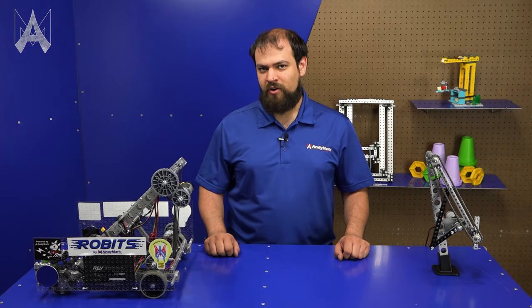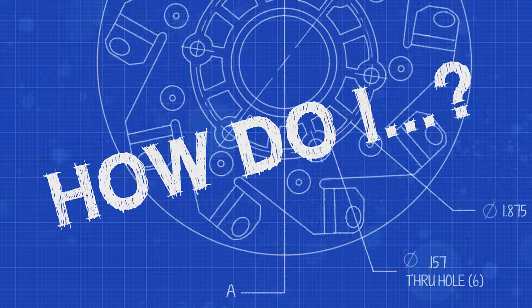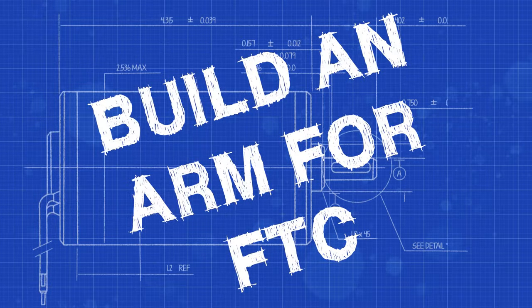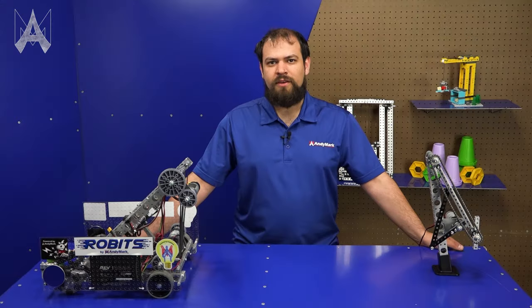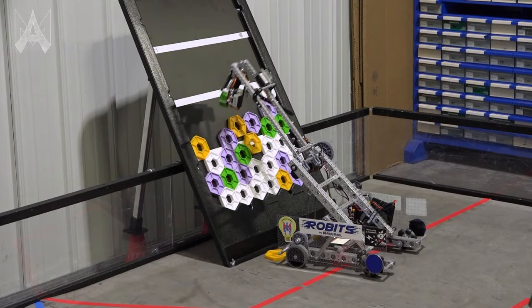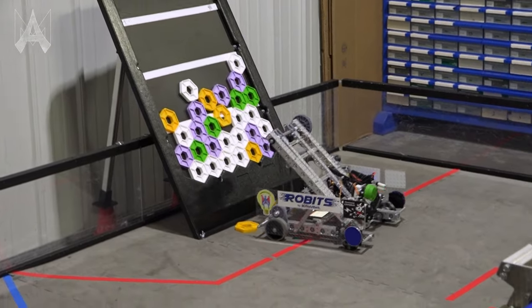How do I build an arm for a First Tech Challenge robot? In competition robotics, there are many different ways to build elevation mechanisms. In this video, we're going to be exploring arms. Keep in mind the robot rules, especially the starting configuration rules. An arm is a great way to expand your robot after the start of the match.